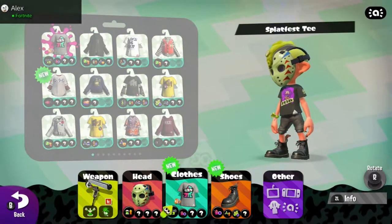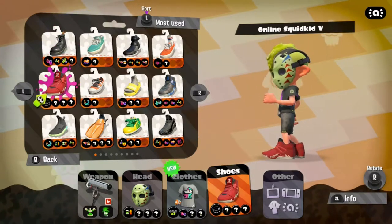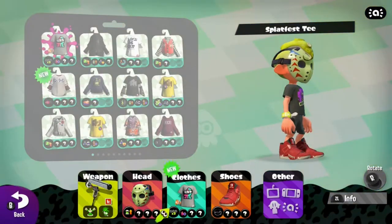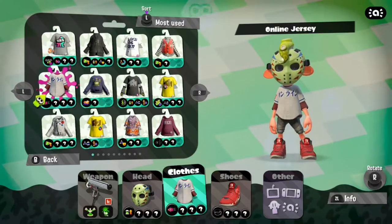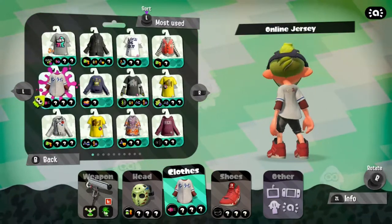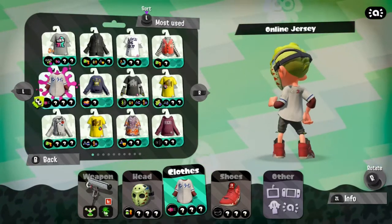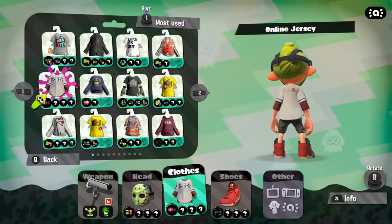The shoes are pretty dope. I'll show you the shirt too — it doesn't look horrible actually. I like how the shoes have the Nintendo Switch logo, and the shirt says 'Splatoon 2' on the back, which I don't think any other shirt in the game has.